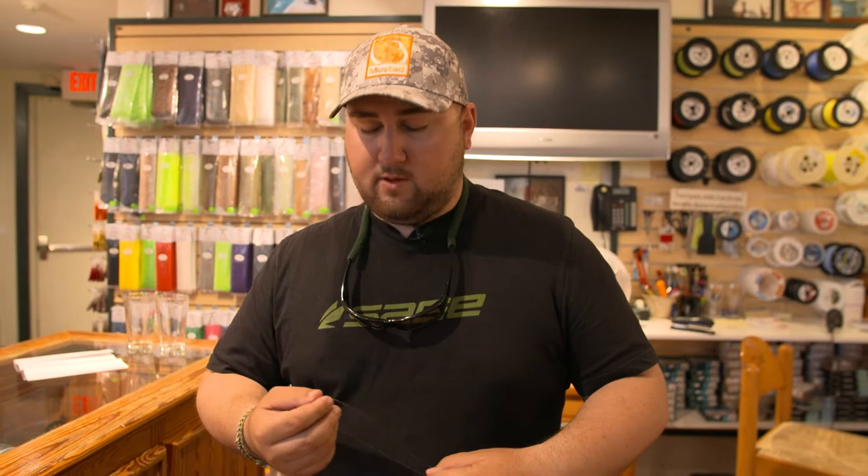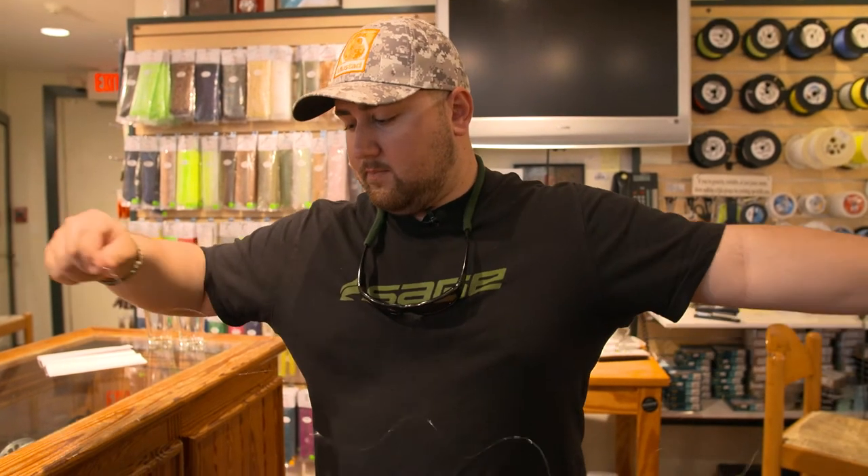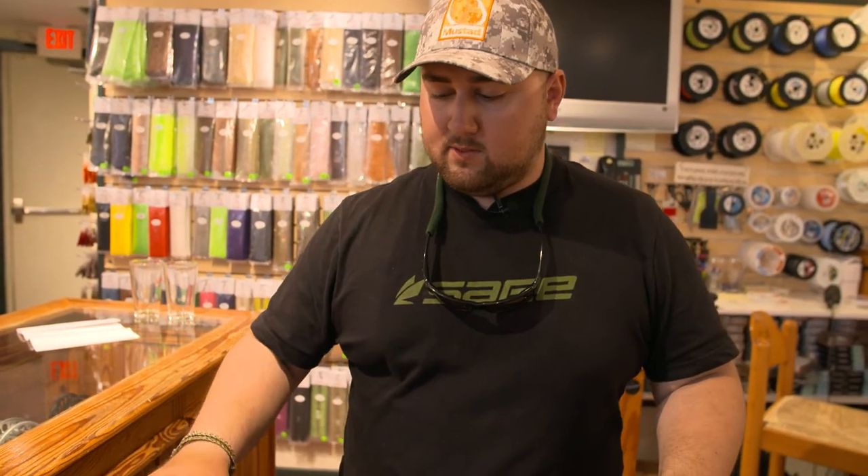It's a great knot for when you're connecting a bimini to a shock. If you're fishing wire, you can use it that way as well. But today I'm just going to give you a 16 pound to a 60 pound demonstration.